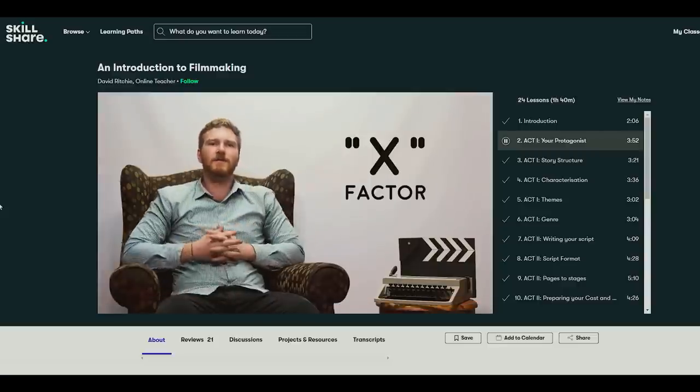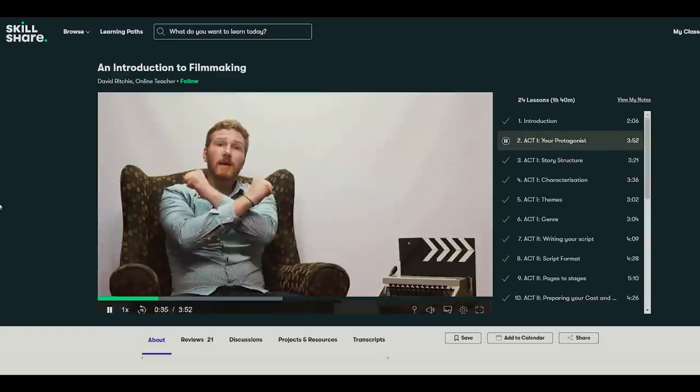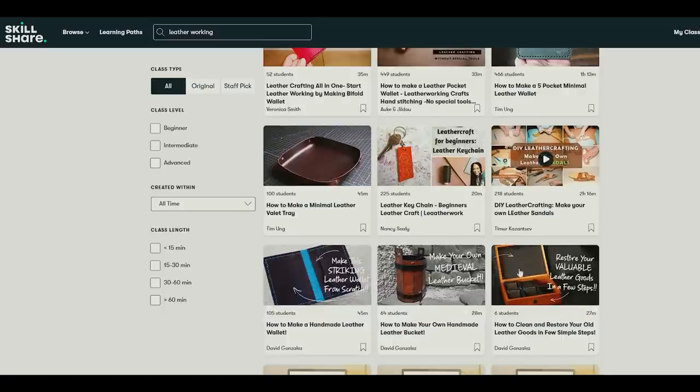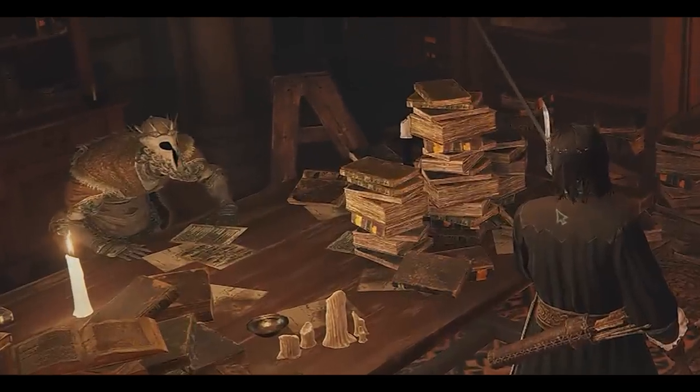Which brings us to today's video sponsor, Skillshare. I'm constantly on the search for new skills to add to my video-making arsenal. I want a production style that makes it seem like I have a whole team behind me, and that's why I really appreciate the structure of Skillshare — a good teacher with a well-thought-out lesson plan will answer questions you didn't even know you had. I just finished An Introduction to Filmmaking by David Ritchie — a really great introductory course covering everything from pre and post production to marketing. Skillshare is an online learning community with thousands of inspiring classes for anyone who wants to explore their creativity and learn new skills. The first 1000 people to use my special link in the description will get one month free to explore classes on filmmaking, character illustration, creative writing, and more.